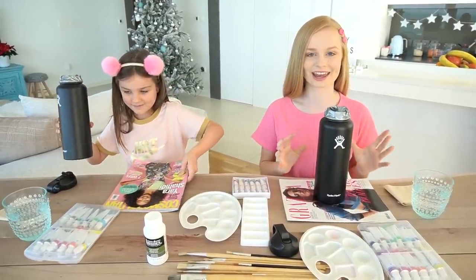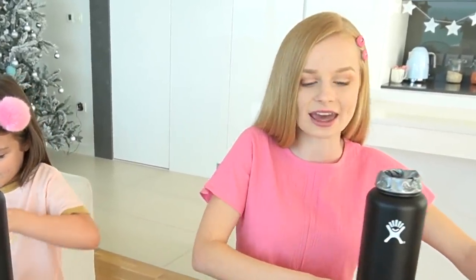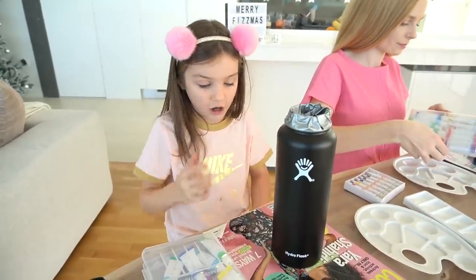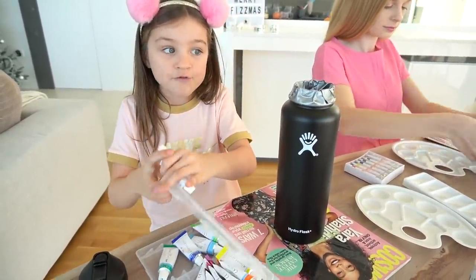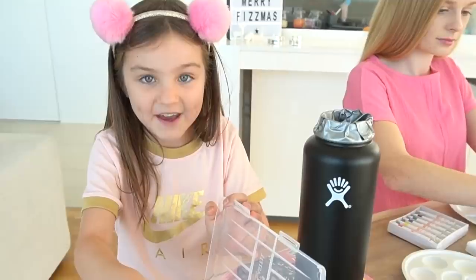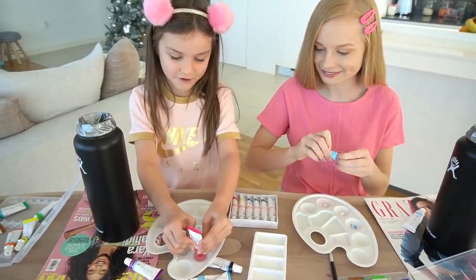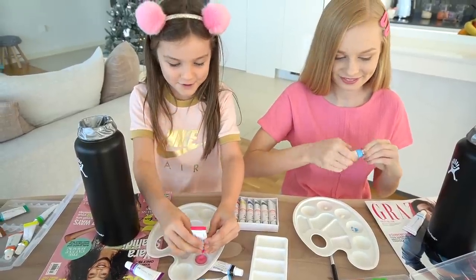I feel so nervous right now because I want to get this right — if it's wrong, it's like that forever because it's paint. I'm gonna open up my paint first and get mixing because I need to get the perfect color. I'm gonna use the color of the hydroflask already but paint something on it.